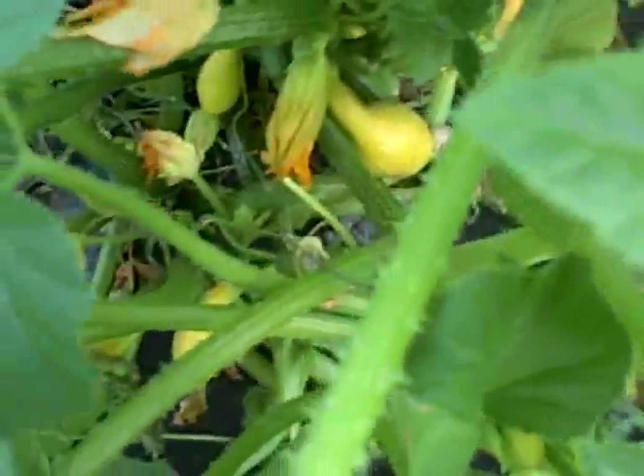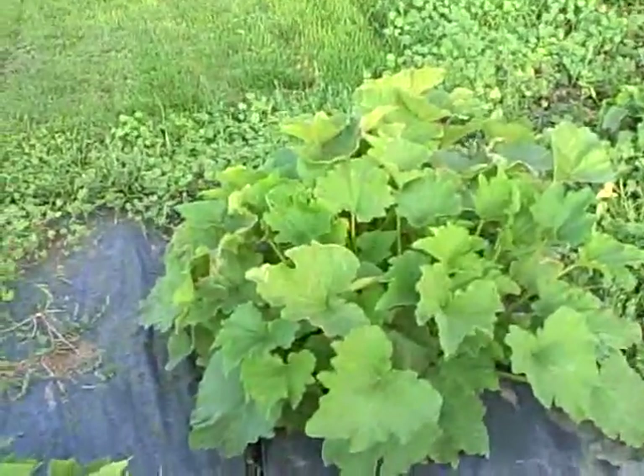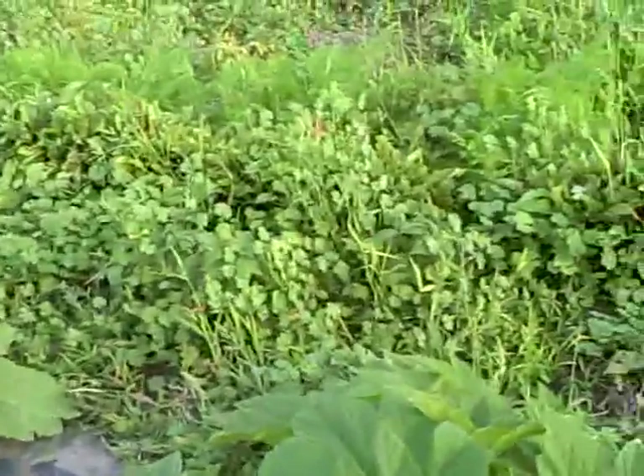Got some little teeny ones — they're kind of cool. There's a grundle of those. I love those. There's some other squishes. Zucchini, I think, is on one of them.